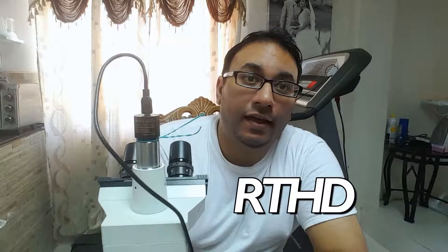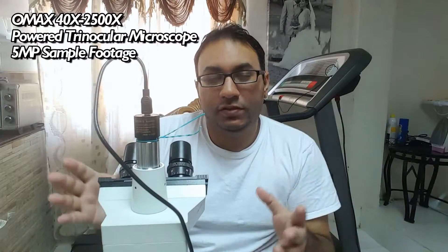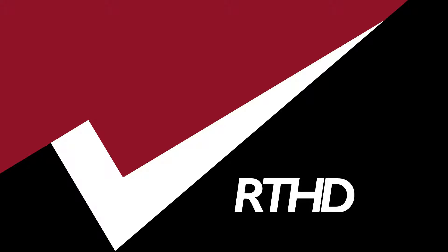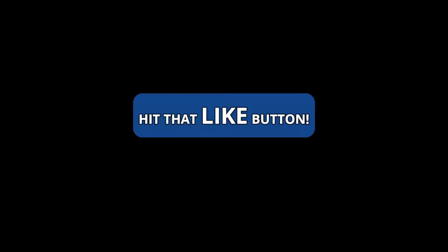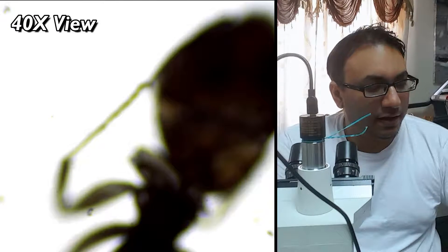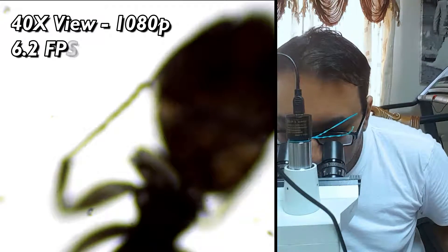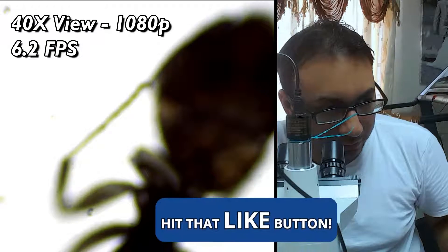Hey guys, welcome back to another episode of RTHD. Right now I'm going to show you guys the OMAX 40 to 2500X microscope. I want to show the actual footage on the camera — I have it already connected to a laptop. Right now I have it set to just the 40X view, and I'm going to do the recording so I can overlay this. It's recording at the moment, and this is at 40X.